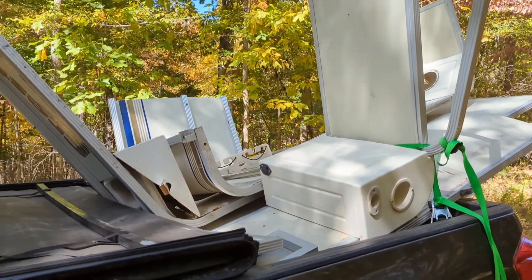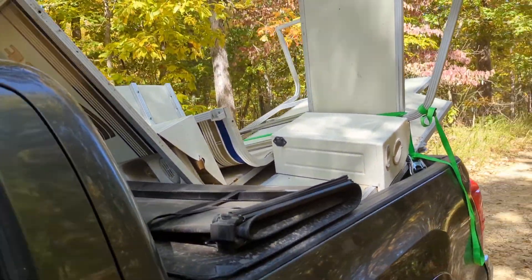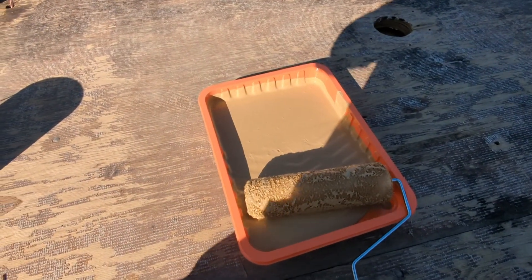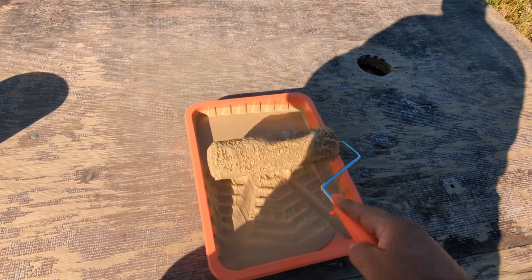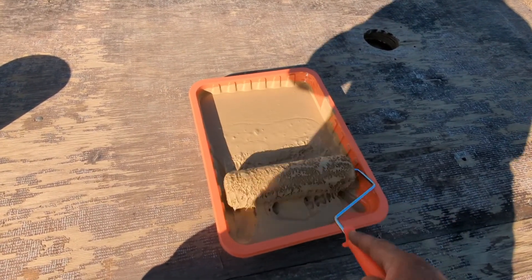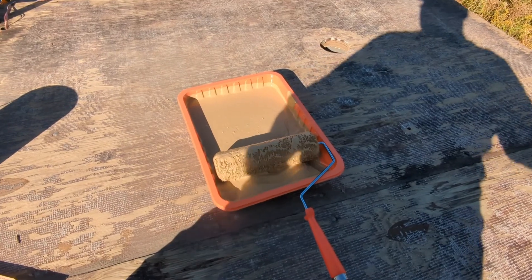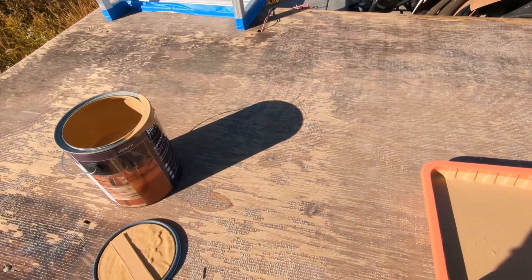We're off to the recycling yard to see if I make myself enough to buy a soda. $63 — it's actually more than a soda. So this is waterproofing deck paint and it has a bunch of grit in it to make it so you don't slip on the deck. It clearly doesn't look like paint — it looks more like peanut butter — so it's going to take a little bit to roll on, but I think it will look good in the long run. It's from Behr.